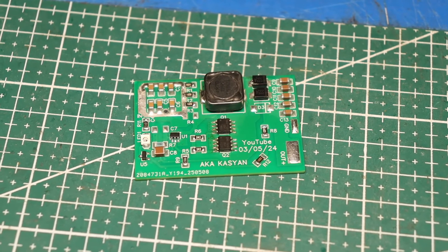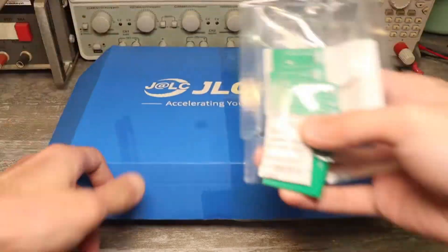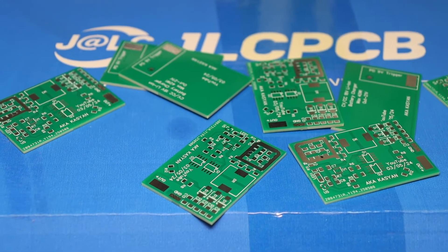In my case, everything will be assembled on high-quality factory-made boards, which I ordered from JLCPCB in a fairly large quantity, since I plan to make several of these chargers.